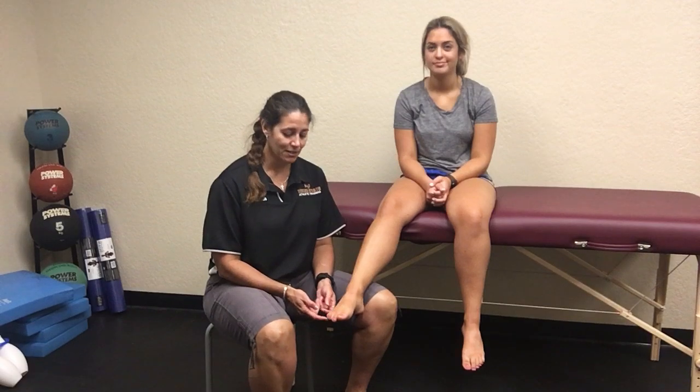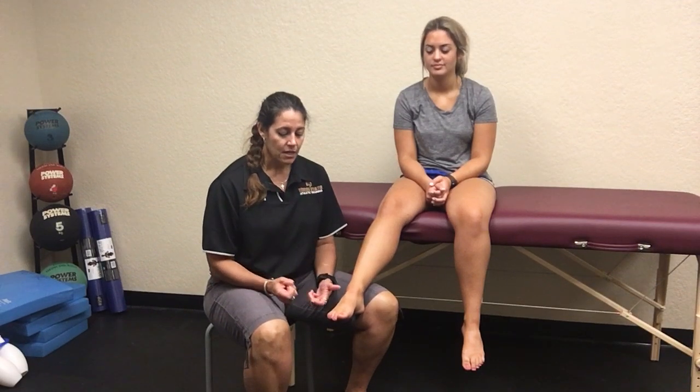The pinky toe is pretty common to have that happen. The quickest way we usually assess these is with something called the flick test or the tap test. You would start on the opposite foot, then move to the affected foot — don't start on the affected toe — and either tap with your finger or flick the very distal aspect of the toes.